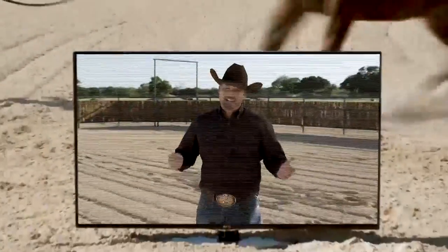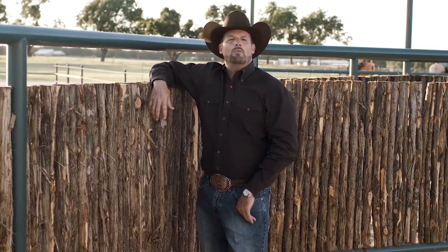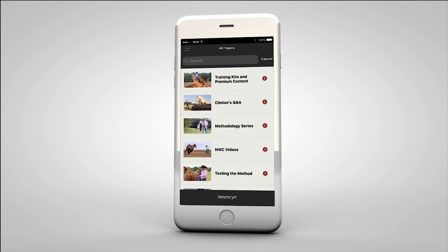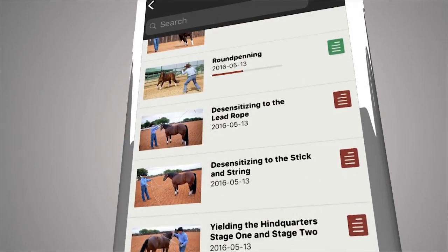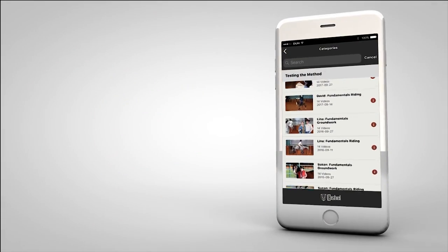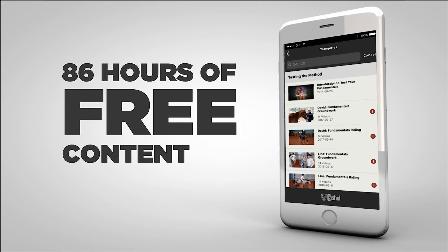Clinton Anderson here. For the past 20 years I've devoted my life to creating the best training tools and videos available to help bring my method to you. But there's only one problem — you can't bring your TV into the arena. That's why we've been hard at work developing a new platform to deliver the method in a whole new way — a way that brings 20 years of horsemanship and puts it in the palm of your hand. Introducing the mobile method, part of the new Down Under Digital experience. Now you can always have access to the method even when you're on the go or at the barn.